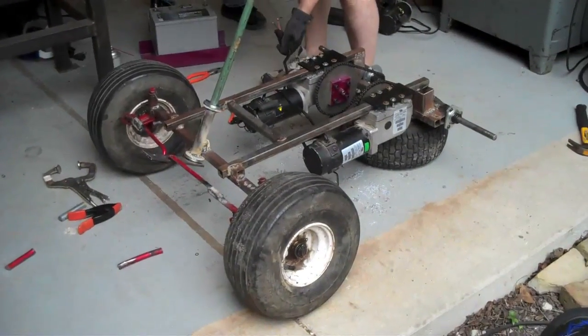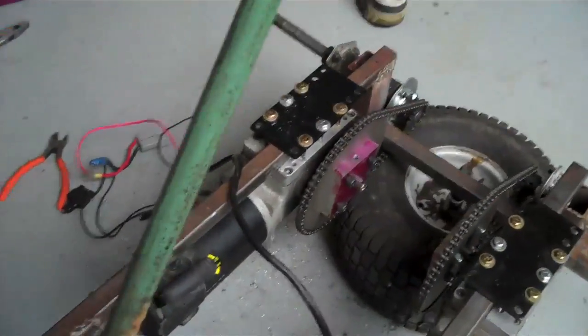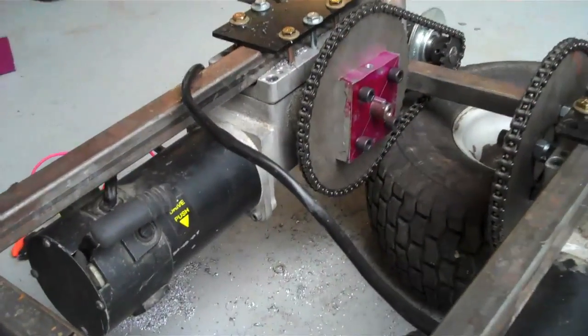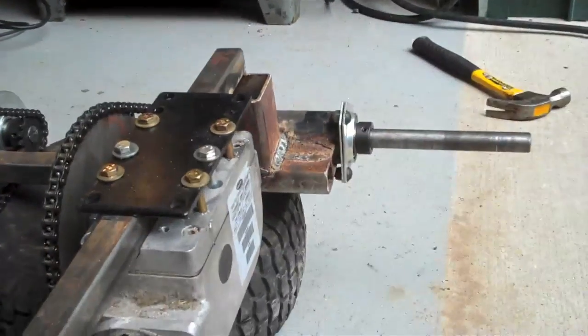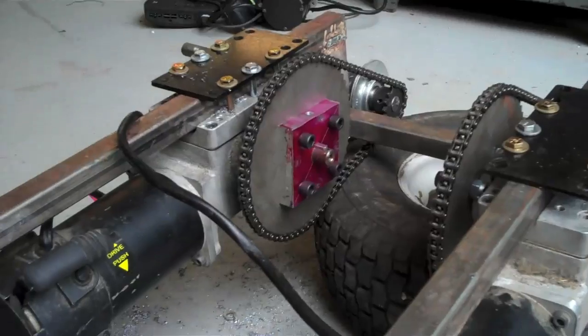Here's the frame for Royce's Gravedigger. Right now we just mounted a pair of wheelchair motors up that go to a big sprocket to a little sprocket for the back tire. It doesn't need a differential because it's two motors instead of one.